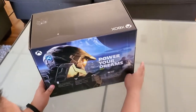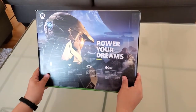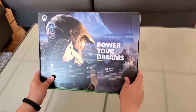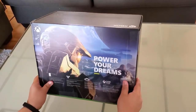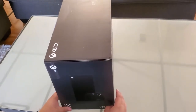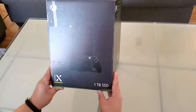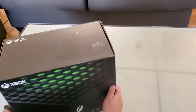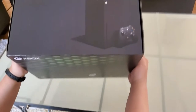Here's the box. Here's the side. 'Power of your dreams' looks really nice. All the information here. With Game Pass also — I did purchase a Game Pass for three months to extend my Game Pass for $25 at GameStop. Very good deal.